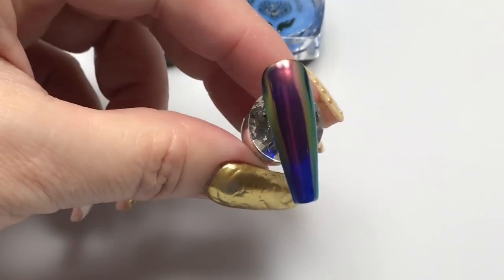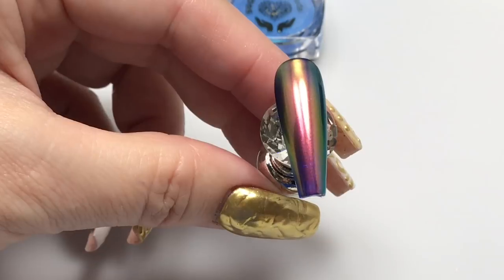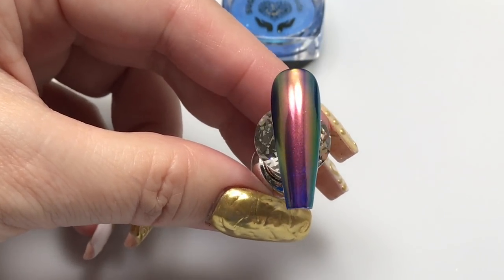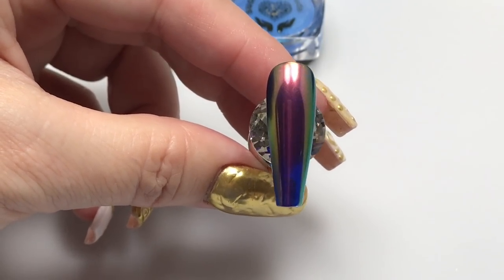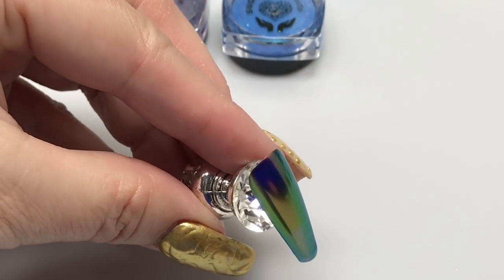Over that deep jelly blue, this is an absolutely gorgeous pigment. You can see how mirror the finish is — it's very smooth.